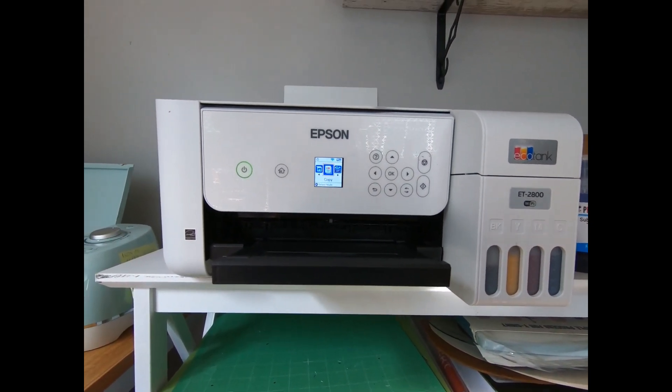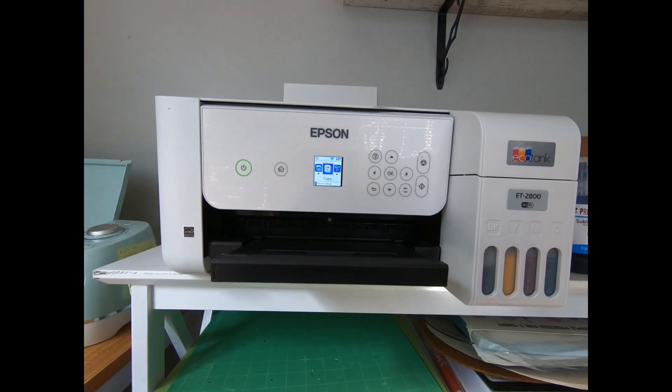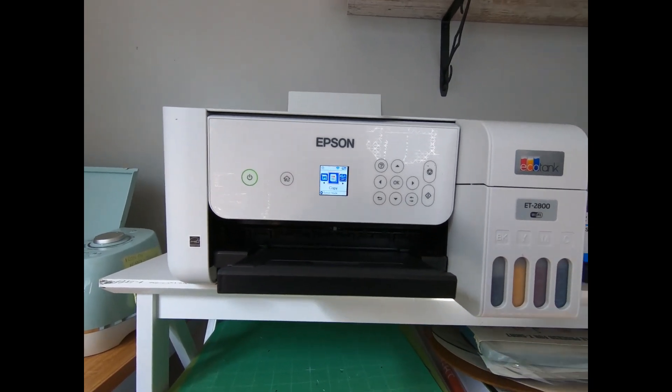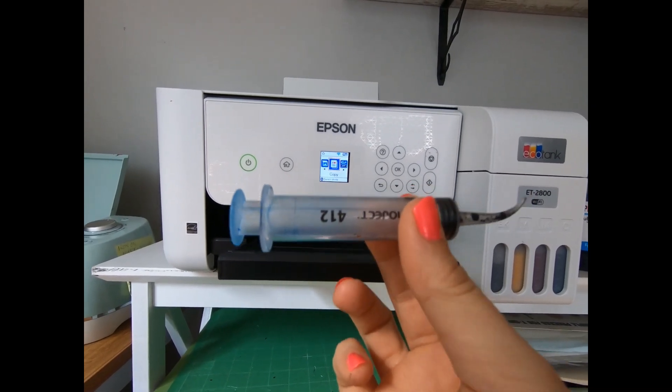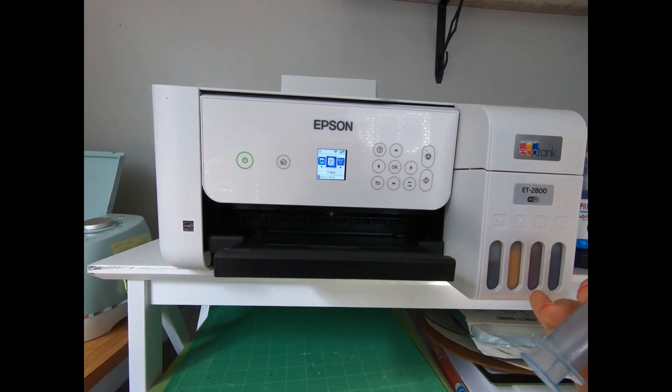There are a bunch of videos online about this. Basically you take your printer apart and then you need something like a syringe tool to suck out the old ink from the lines — you suck it out right from there.